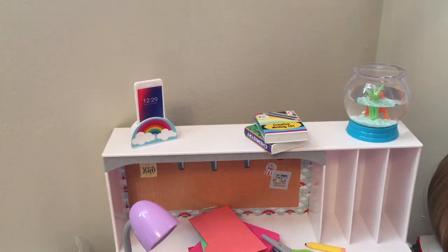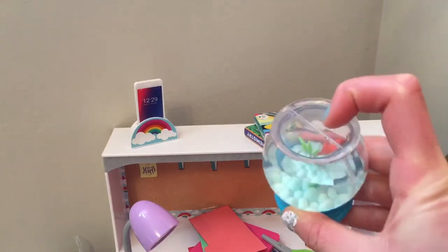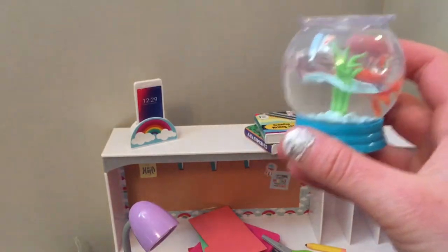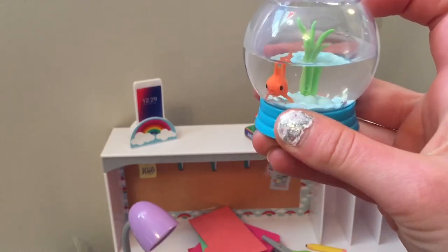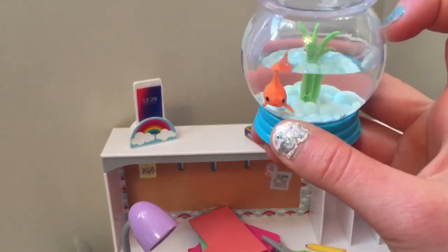Then we have the fishbowl. The top is flat, which is interesting. The fish is cute because when you turn it, it kind of swims around. I wish they would put the water all the way to the top though — like, what fishbowl only has half a tank of water? The plant sticks out of the water, which is really weird.